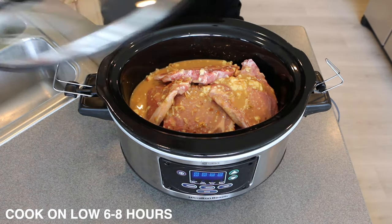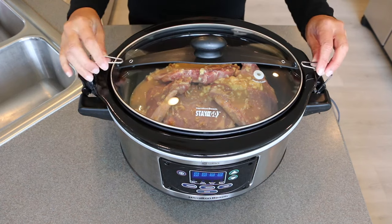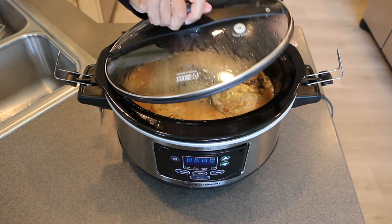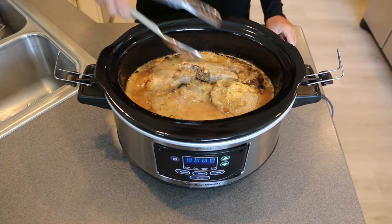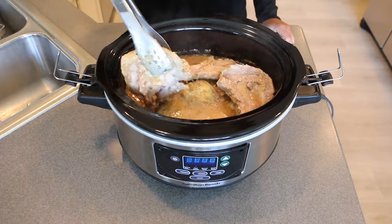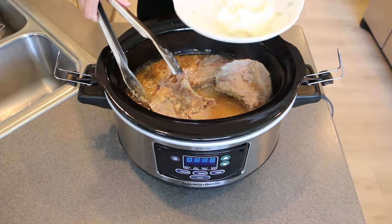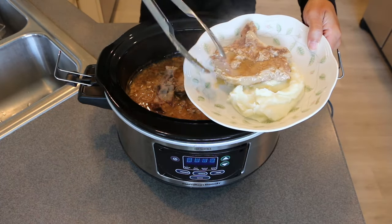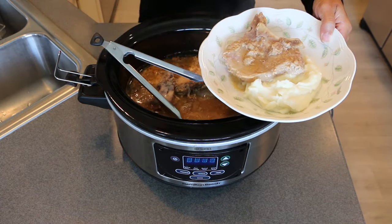It smells amazing. You can serve this up with rice, mashed potatoes, or egg noodles. I'm serving it today with mashed potatoes, asparagus, and corn. It's really the easiest meal ever. Thanks so much for watching, see you next time!